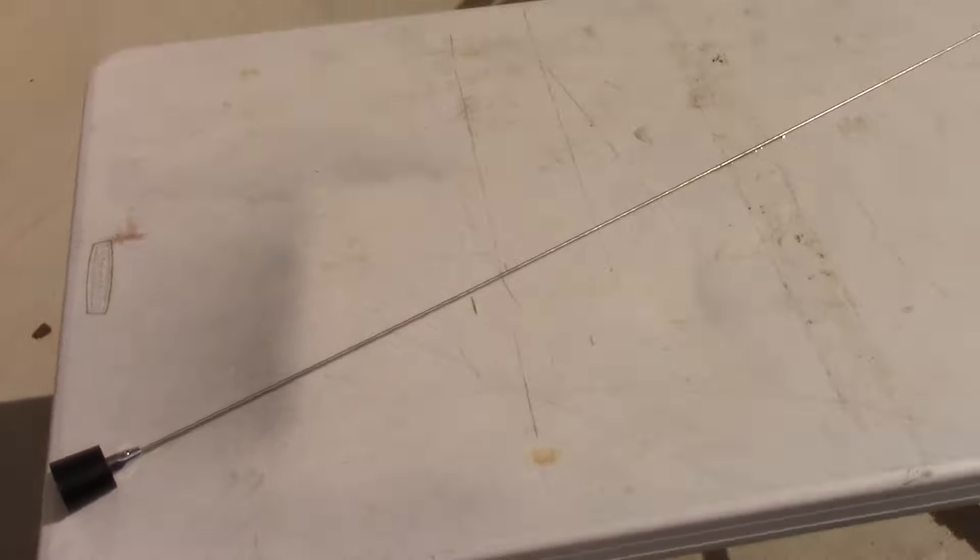It also came with an adapter. Here's the little packet it came with — we get the adapter, an allen key, and this little rubber seal thing, which I guess you would put between this and a regular roof NMO mount. That's what the base looks like and we'll get up closer to this in a second.